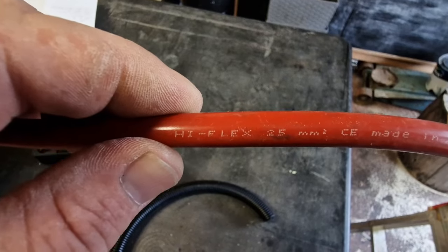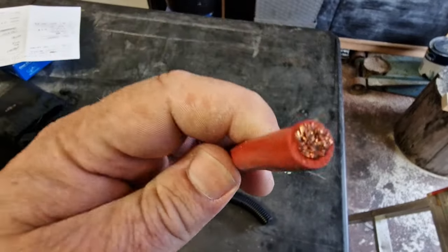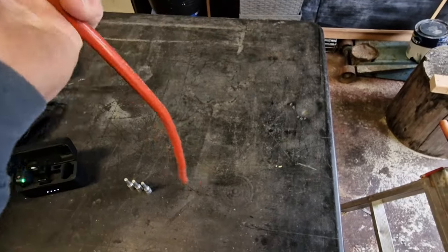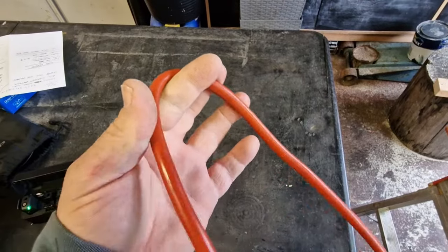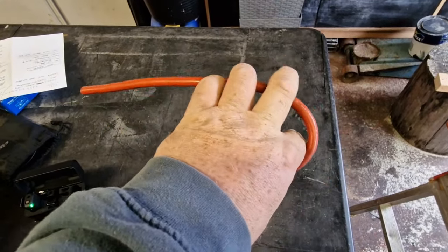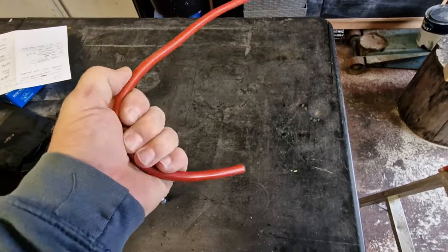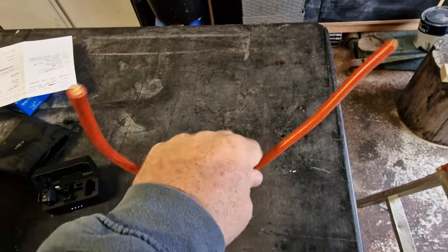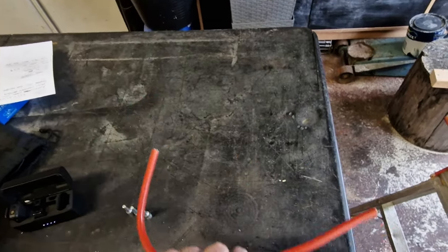This is the cable we're going to be installing today — Hi-Flex 25mm, a multi-stranded cable. It's very flexible and allows us to get it into tight places with no issues, nice good radiuses on this one as well. I try and use Hi-Flex all the time — it's a good product.